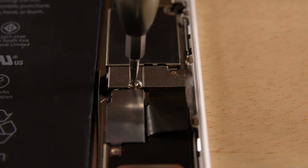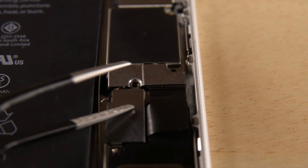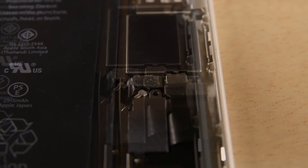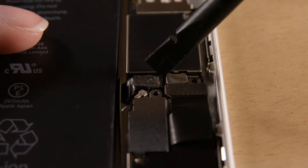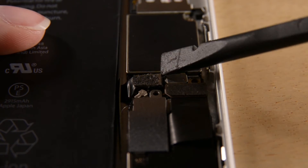We're going to disconnect the battery before we move on to the rest of the repair. To do that, we're going to remove the two screws holding the bracket that's holding the cable in place, and then use the flat end of our spudger to disconnect it. Just be careful to only disconnect the cable and not the socket on the logic board.